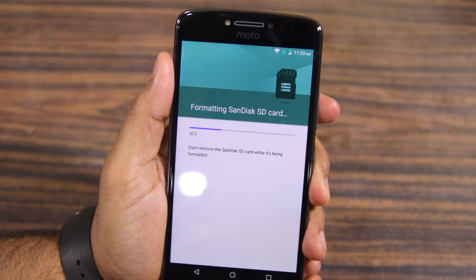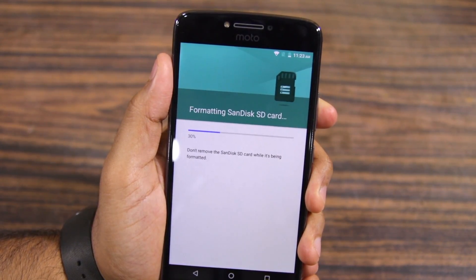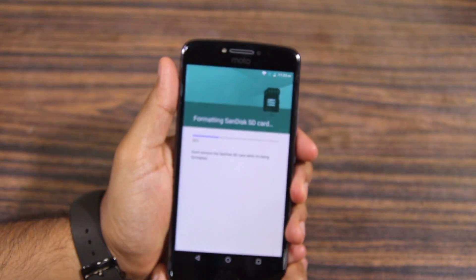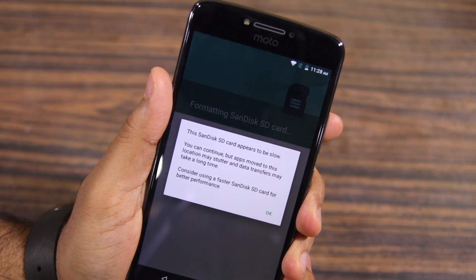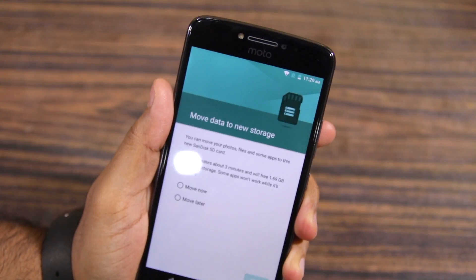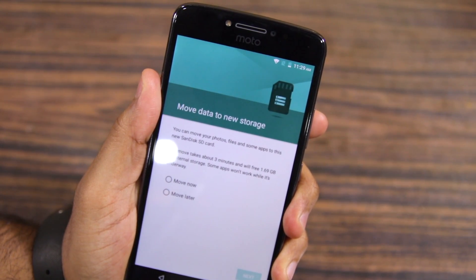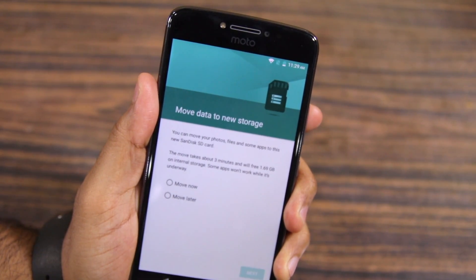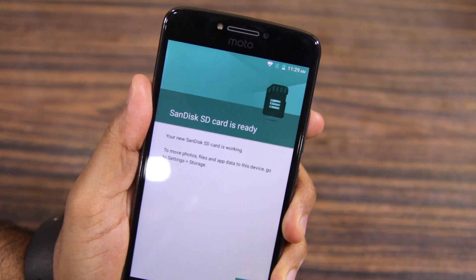Do try to use a Class 10 or higher SD card since a slower card can affect system performance. Also make sure to backup all important data from the SD card before you start the formatting procedure, as all data from it will be completely wiped during the setup process. If you are using a slow SD card, you will also get a warning saying that the system performance can be affected. Once formatted, you will automatically get an option prompting you to move your already existing data from internal storage to the SD card, and the Migration Assistant will also show the amount of space that will be freed up on the internal storage of your Moto E4 Plus.